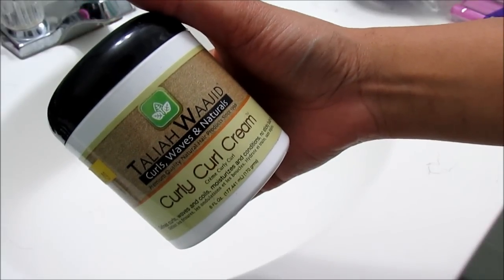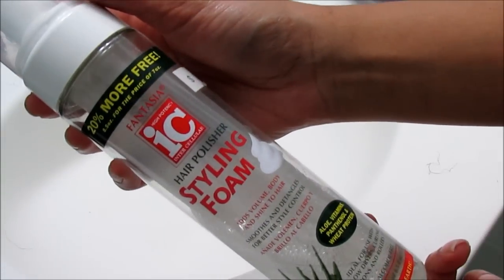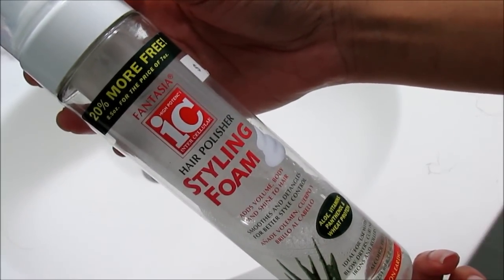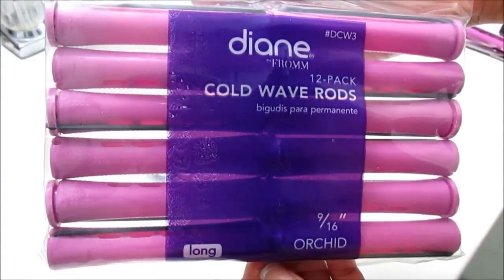Today I'm using Fantasia's High Potency Intracellular Hair Polisher Styling Foam because I absolutely love this product and I've been raving about it. These are the cold wave rods I'm talking about — just focus on the color versus the brand. Trust me, I'm saving you coins.